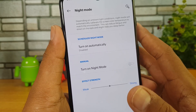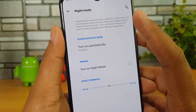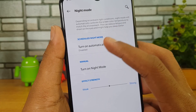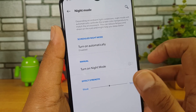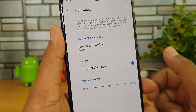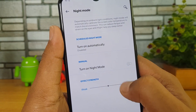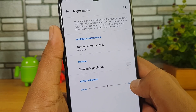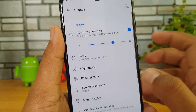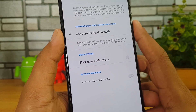Night Mode will reduce fatigue and strain on your eyes and may help you sleep better. You can turn on Night Mode automatically for a set time, or manually turn it on. You can see the display tone changes and you can adjust the effect — going for a weaker night mode or a stronger night mode. Apart from that there is also Reading Mode.